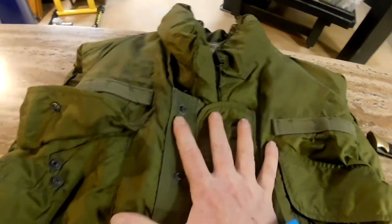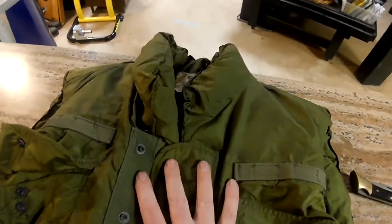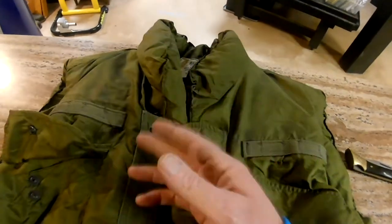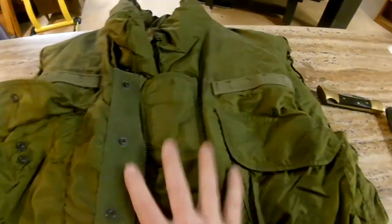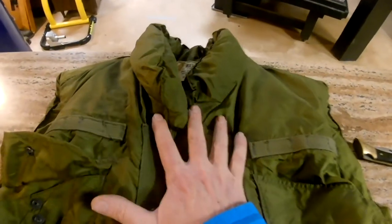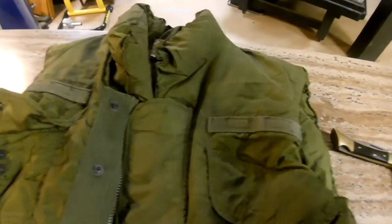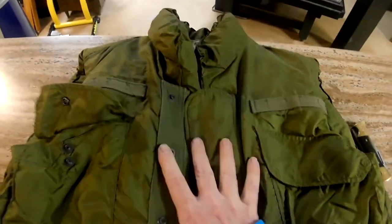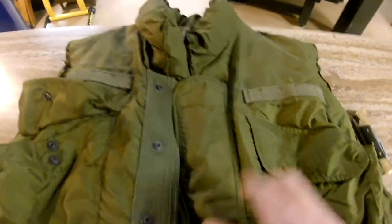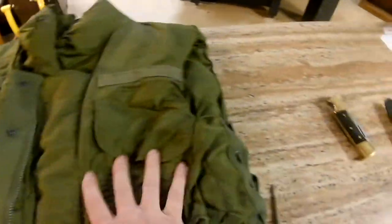But what about the flak jacket? It's heavy, it's from the Vietnam era. You used to be able to get these at Army surplus stores, but they're becoming rarer and rarer, so prices are going up. With the way things are going today, you might need one just to go to the grocery store. It isn't even close — Vietnam-era flak jackets with the protective gear are going up in price. They're not only a piece of history, but people are also using them.